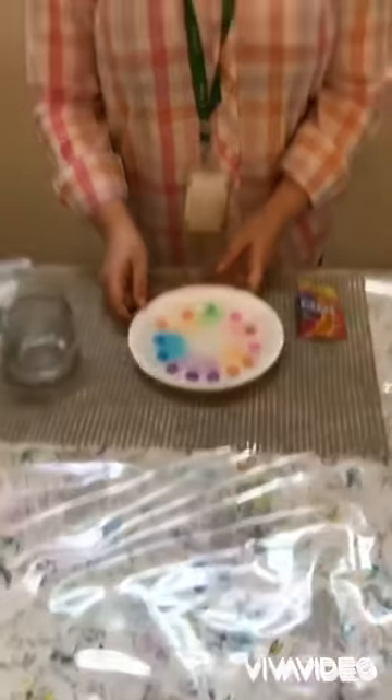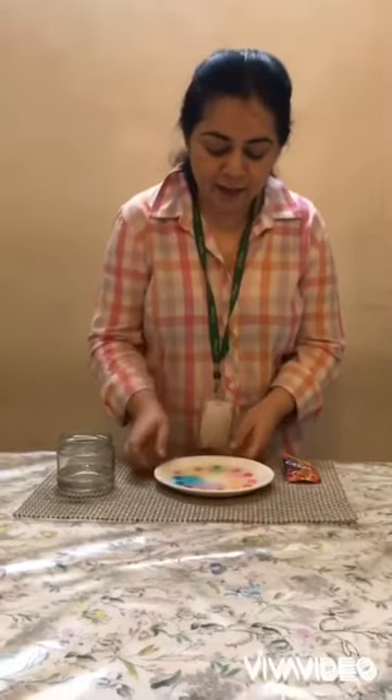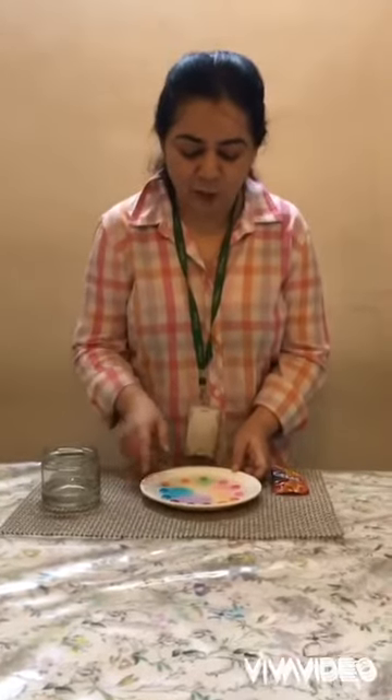When we add water in the plate, what happens? The food color and the sugar dissolves in the water, and I can see a beautiful color formed in the plate.